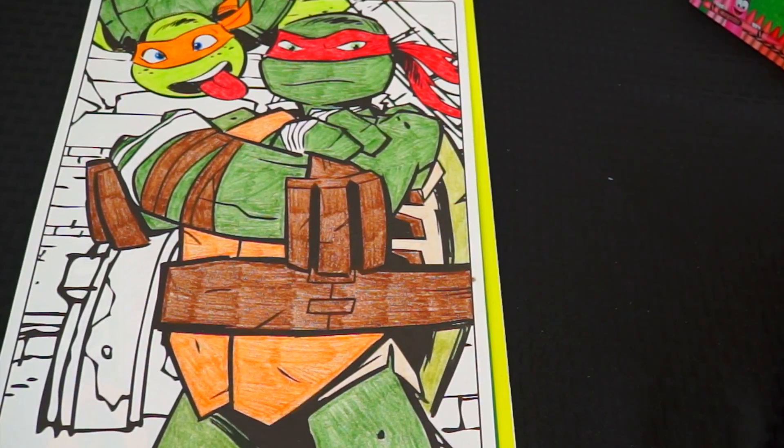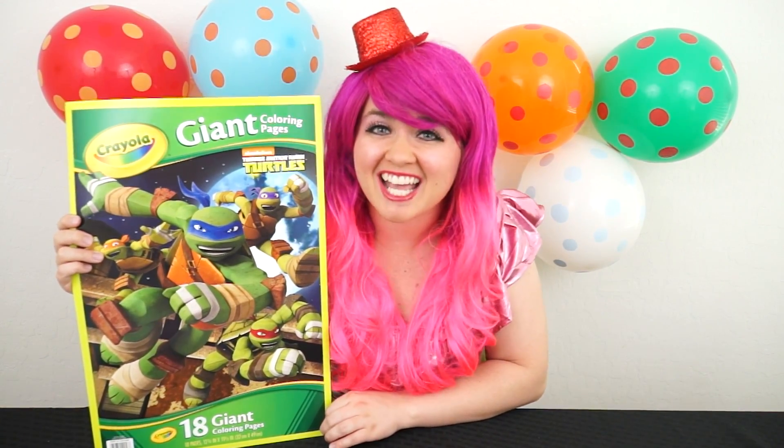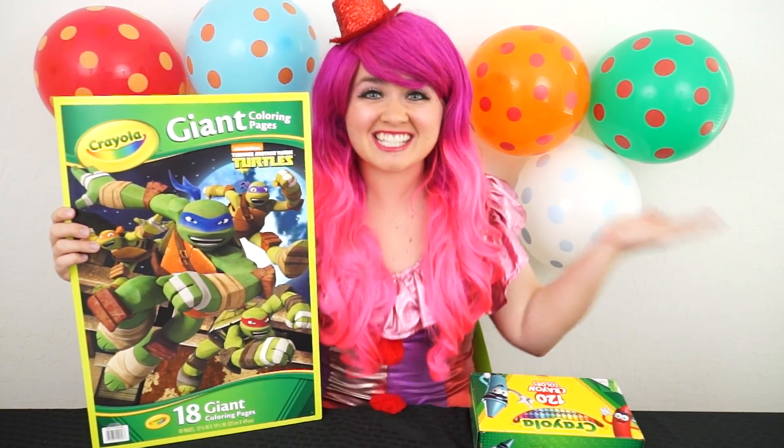Wow, he looks awesome! Hey everyone, and welcome to Coloring with Kimmy the Clown! Today we're going to be coloring in my Ninja Turtles Crayola Giant Coloring Book! I've got my big box of crayons here, so let's get started!